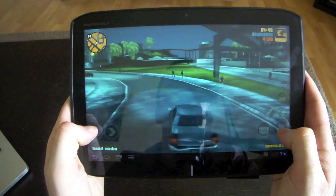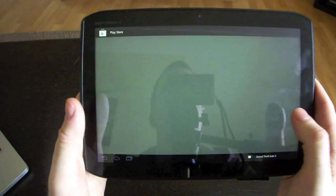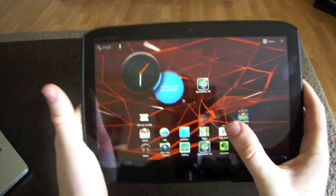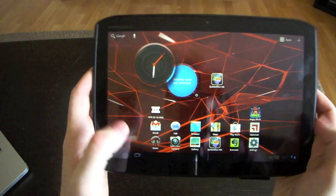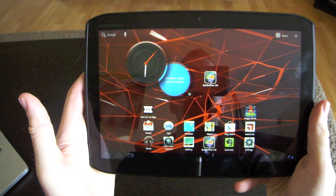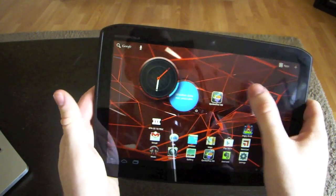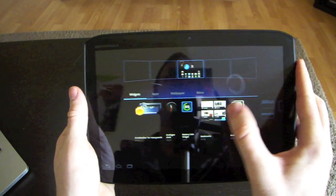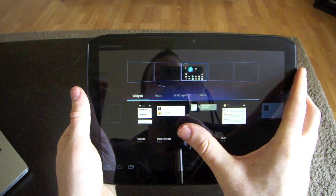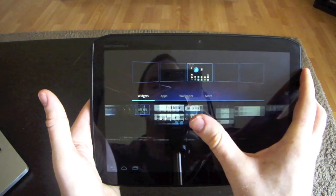Still easily playable. So backing out to the home screen — you've got your usual Google applications, Gmail, music synced up to my Gmail account, Angry Birds, whatever you want. You can tap and hold, much like the newly released Android 4.0, and add whichever widgets you want to put on, then select your panes as well.